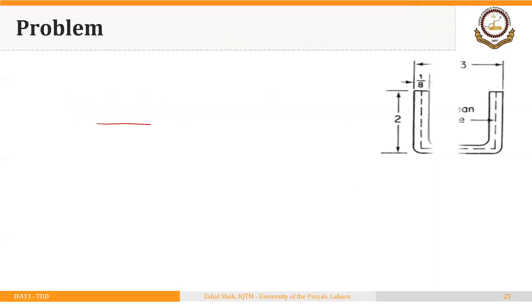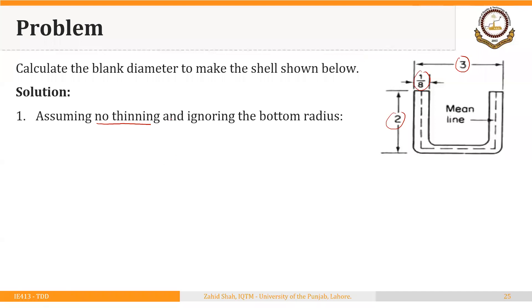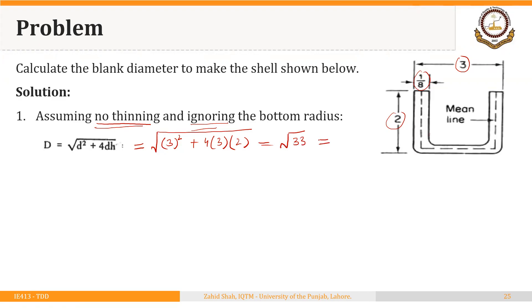We will illustrate these different cases with a simple example. We have to calculate the blank diameter to make a shell with outer diameter 3 inches, height 2 inches, and thickness 1/8 inch. First, assuming no thinning and ignoring the bottom radius, we use the formula: DB = √(D² + 4DH). With D = 3 and H = 2, that gives √33, so the diameter of the starting blank is approximately 5.745 inches.